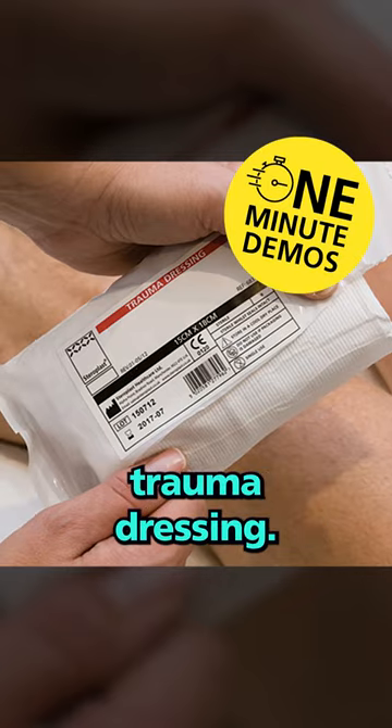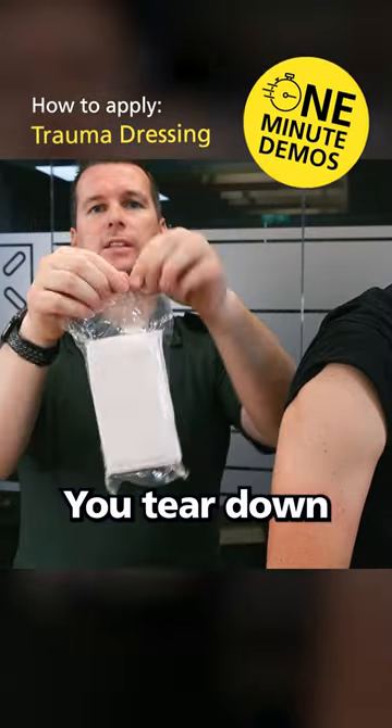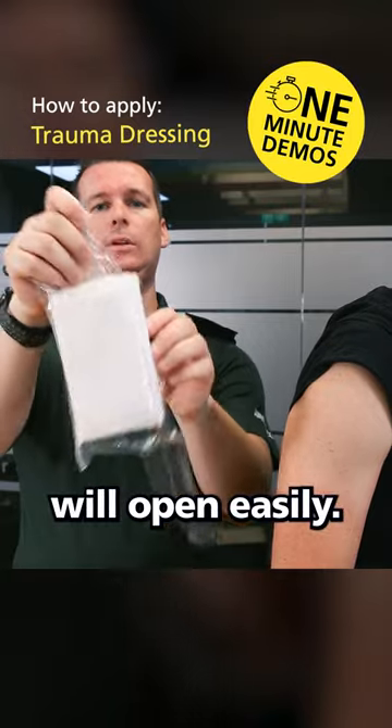This is how to apply the trauma dressing. Take the outer packet off, tear down that, and the packet will open easily.